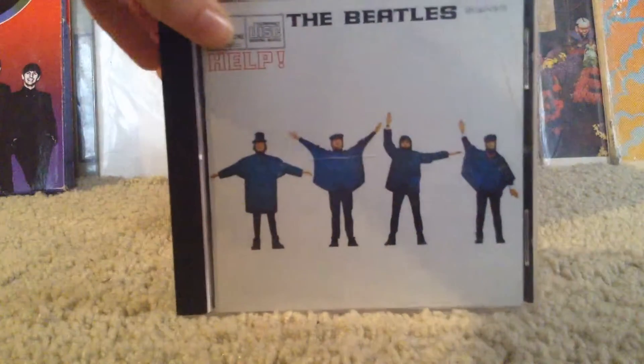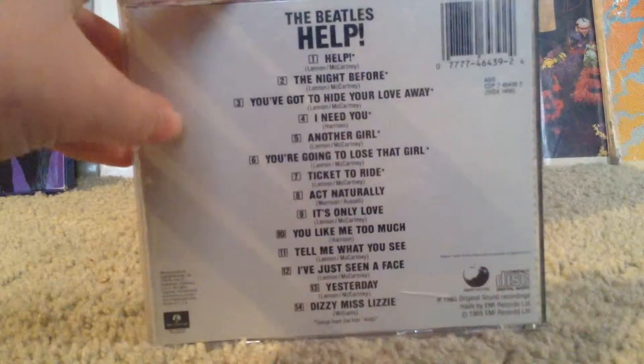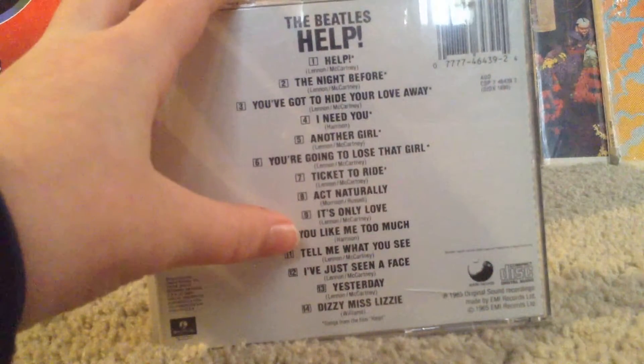Next I've got 'Help!' — I'll show you this one. You can tell it's the UK pressing because of 'Act Naturally' — it's only on the UK version.